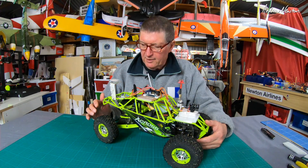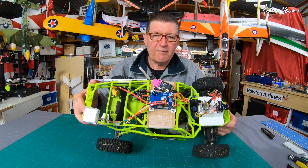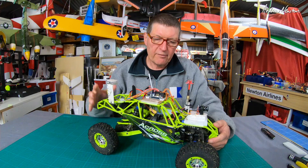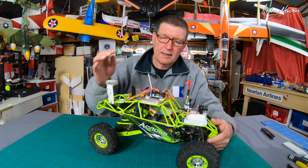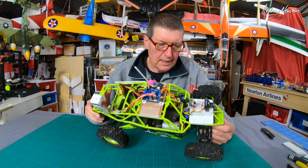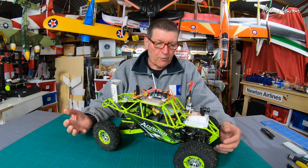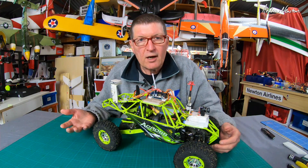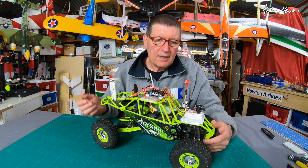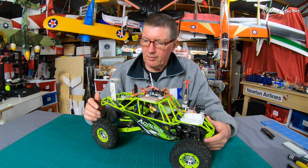So what do we have to do to get it going? We need a flight control board. I have a Matek F405 Wing on there, which is overkill of course, but the F405 Wing can take Ardupilot as well. I'm aware that Ardupilot has been doing rover for a long time and is probably way better than iNAV at the moment, but I don't know Ardupilot at all, so I'm sticking with iNAV for now.